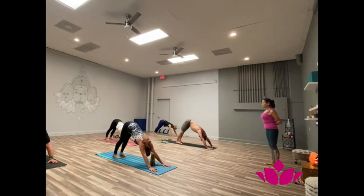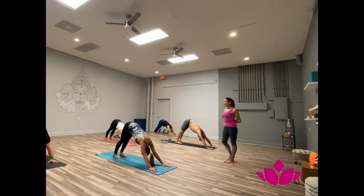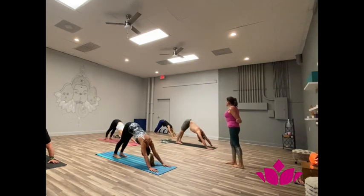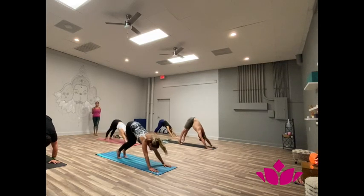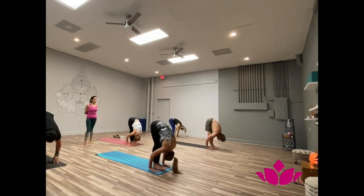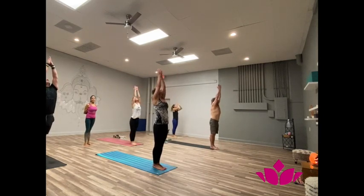One. Two. Lift the pelvis. Breathe with sound. Three. Inhale, exhale, forward. Four. Five. Soapta, bring the feet. Inhale, head up. Ashto, exhale, fold forward. Now inhale, hands up. Samasthi.